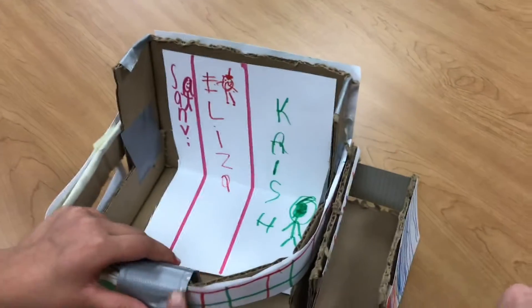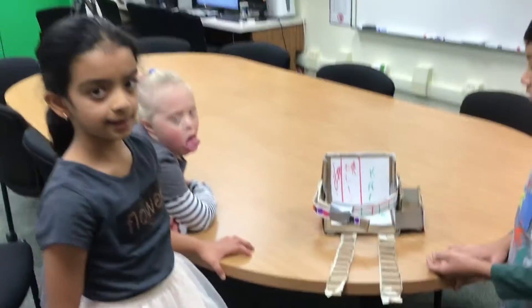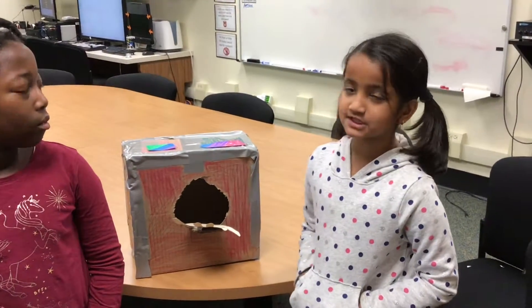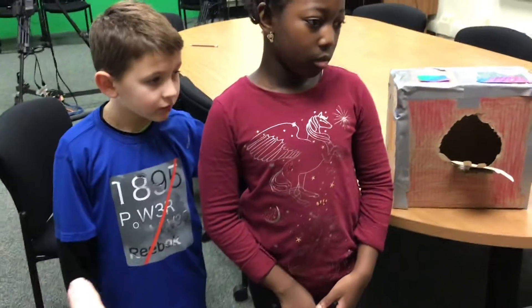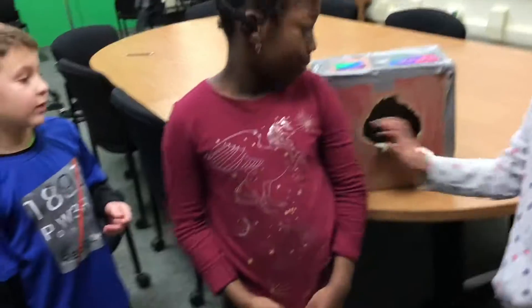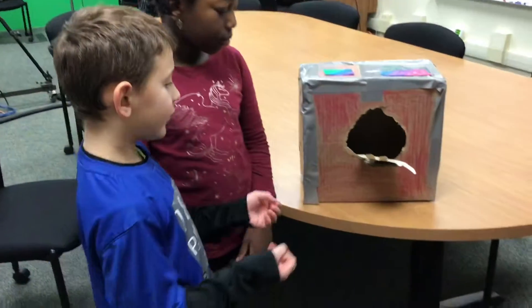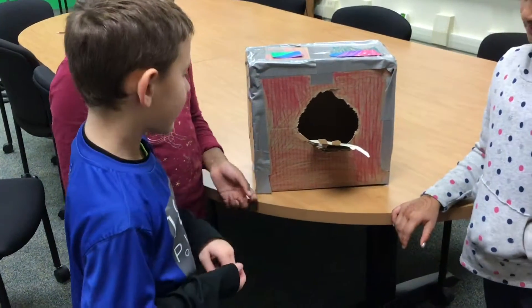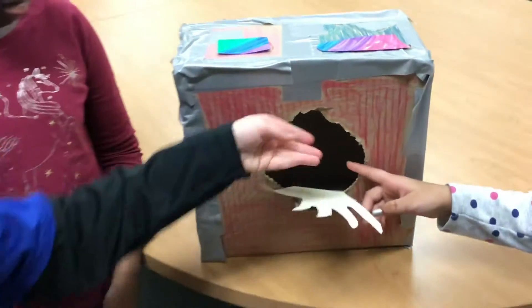Here you can put the stuff over here, the little box here. What we did is we just made like a funner way to recycle. So if you just like throw a paper towel or a soda can into the air, it will just like go in.